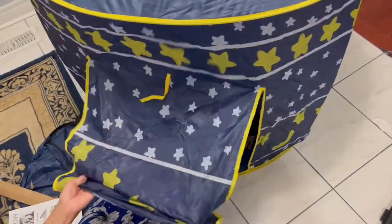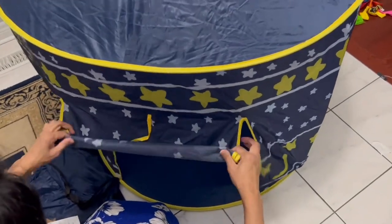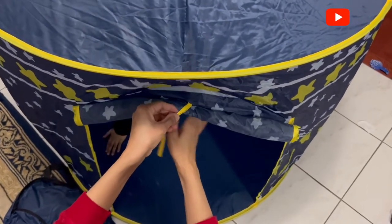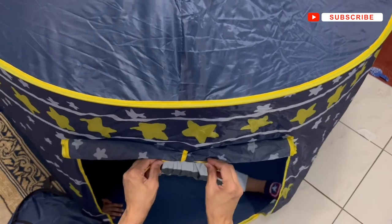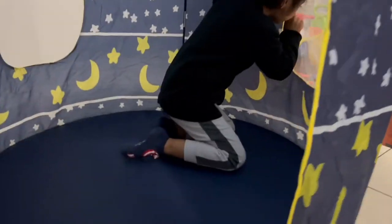It also has mesh windows for ventilation. It was actually bigger than expected — we were very impressed. It's very lightweight but a little flimsy, so that's why I put it in the corner. Otherwise it's a great tent. My son loves it; he loves to play hide-and-seek in it. It's an affordable and cute item that your children will appreciate and enjoy.